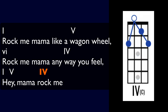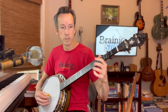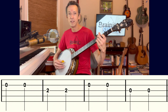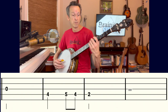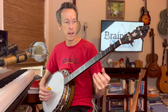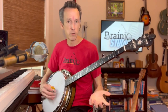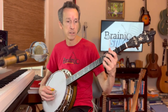Let's quickly orient ourselves to the melody: 'Rock me mama like a wagon wheel, rock me mama any way you feel, hey mama rock me.' So those chords and melody notes are our home base. Now we'll surround it with some banjo decorations. I'll start by giving you an arrangement you can play either two-finger or three-finger style.